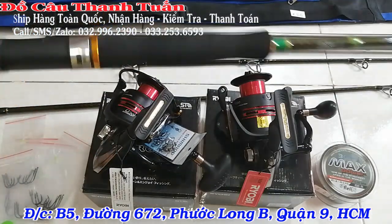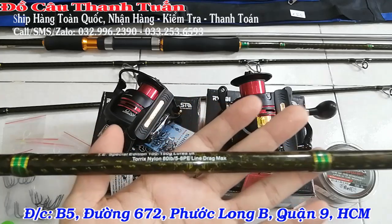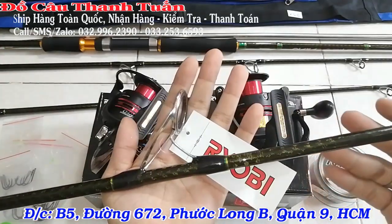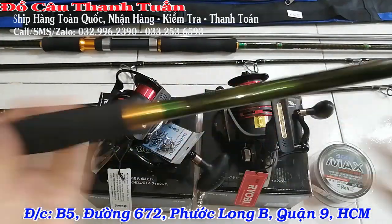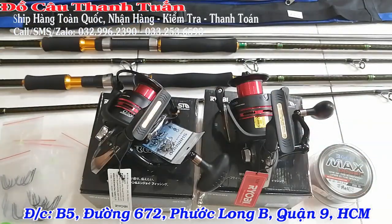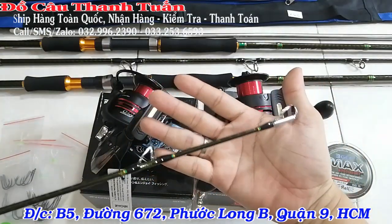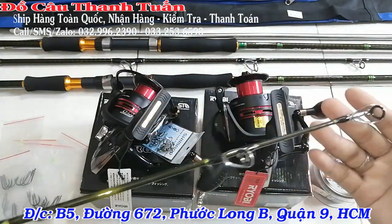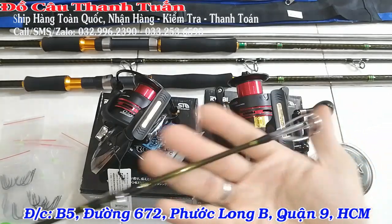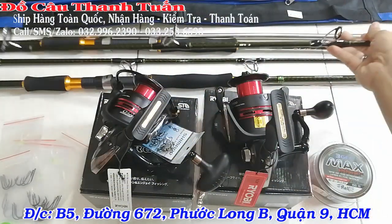Anh em lấy 2 bộ, bên shop sẽ tặng thêm một cái bao đựng cần và re-ship toàn quốc luôn. Cây 3m15, tải cá 80 lb, khoan chân cá. Ngọn của nó là ngọn 4 ly – anh em tải 2 chùm nhỏ là thoải mái luôn, tải mồi gặp cá ký là ổn. 3m15 thì quăng xa hơn, 3m thì quăng gần hơn. Anh em đánh hồ lớn lấy size 3m15, đánh hồ nhỏ lấy size 3m là vừa rồi.